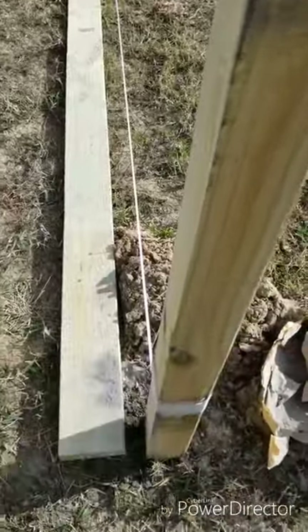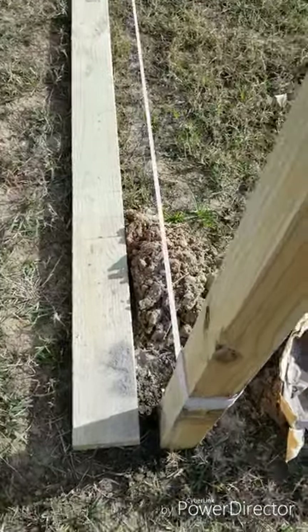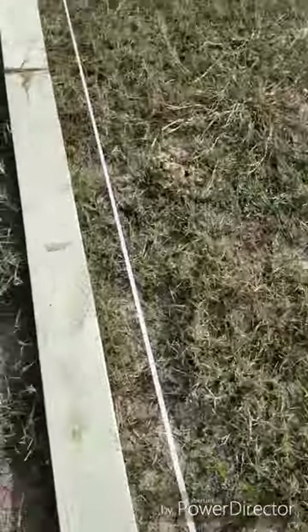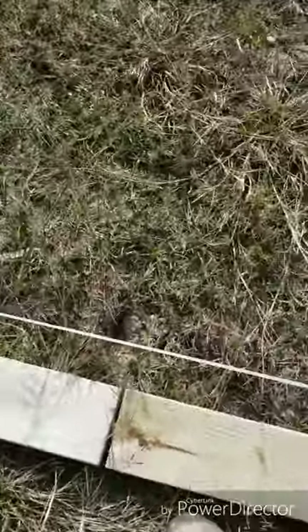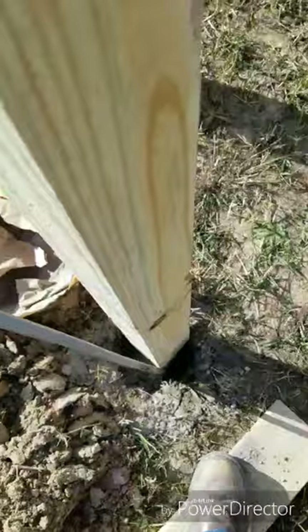Now I've run my 2 posts and I need to run a piece of string. Couldn't find string, so I had to improvise — I ran this ribbon all the way across. It's straight. Then I came right to the middle, where I'm going to have my 2x6's at, and I'm going to start digging right there.